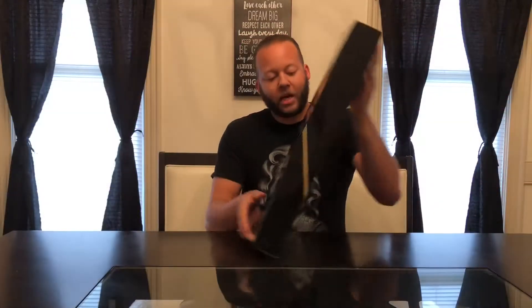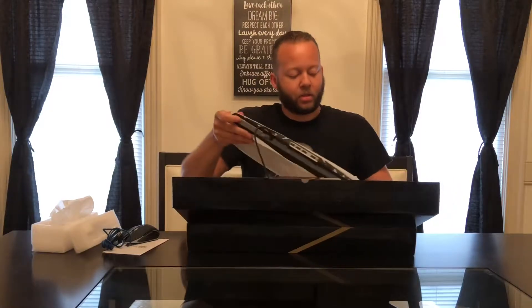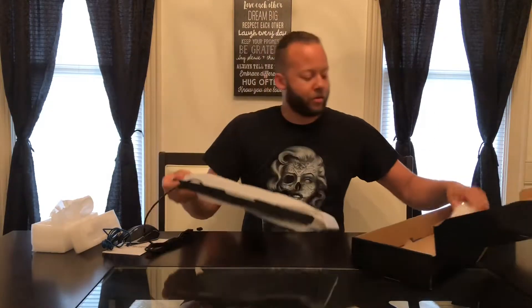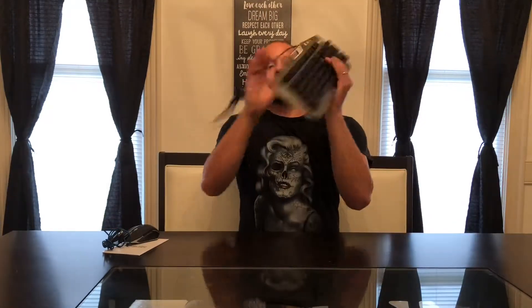So we get right into that box here and pry this thing open. That's a little manual right here. Got your mouse. And lastly you have the keyboard. I believe that's it right here. Let's get this box of stuff out of the way and get this out of the protective cover. Alright guys, there it is.